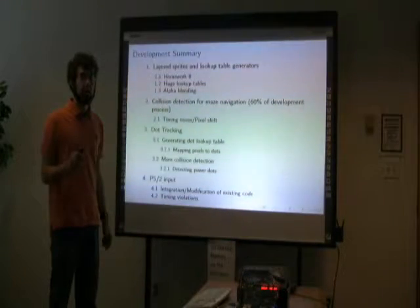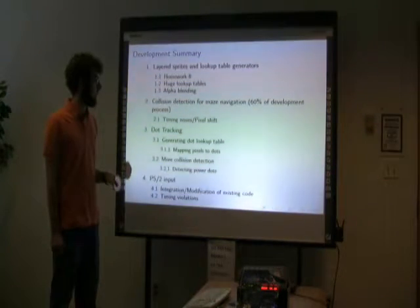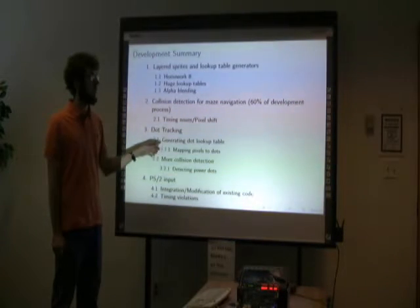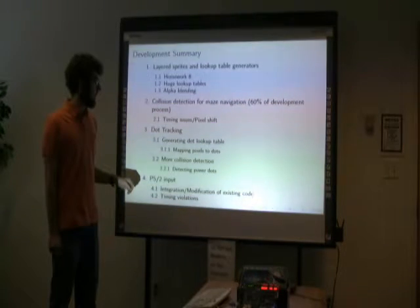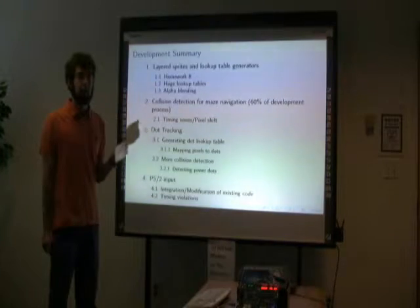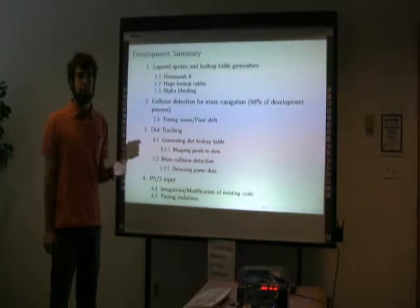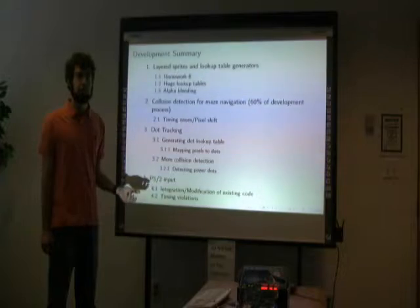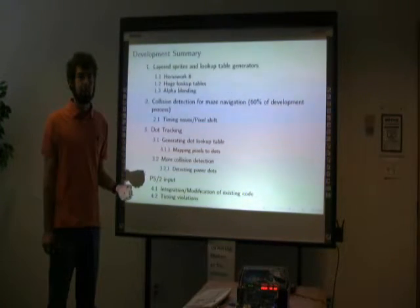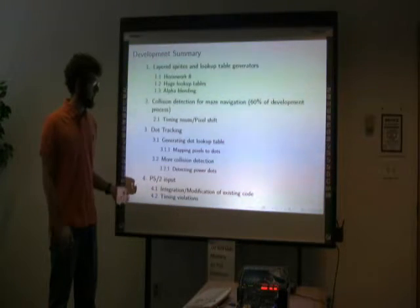Part of Pac-Man is that Pac-Man consumes little dots in the maze as the game is played. The way that works is a lookup table that maps a dot number to each pixel, so it can keep track of each dot individually depending on which pixel Pac-Man hits. There are also special larger dots that require their own collision detection and tracking. The PS2 input module was just integration of existing code that I found and modified slightly to fit my use case.